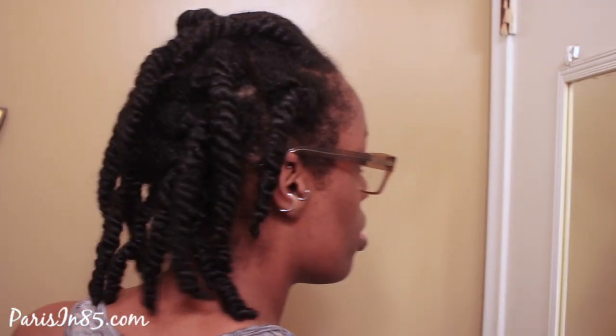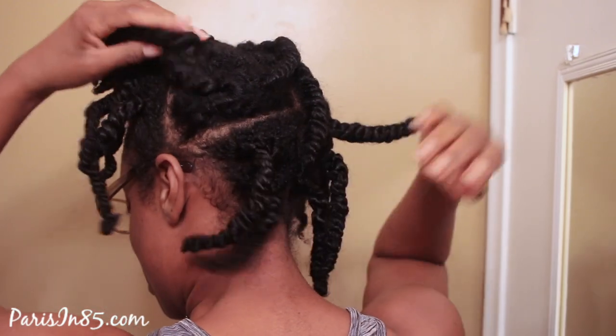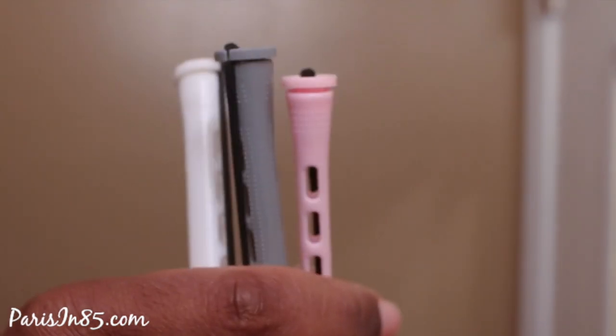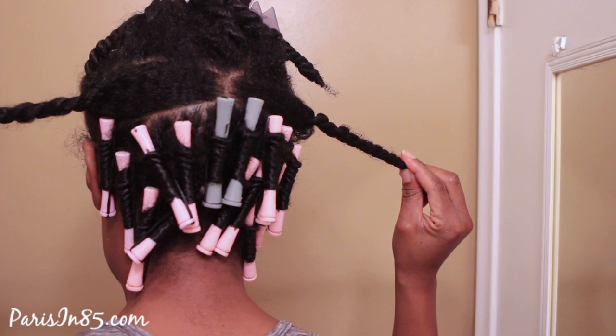Hey guys, I'm starting out with my hair already parted into about 17 sections and I did apply a cream moisturizer. I'm using these small perm rods — the Salon Care — everything I'm mentioning in the video is listed down below. I already have the back section done, as you can see with the pink, and I'm gradually going up from the back to the top of my head with the small to the bigger size rollers as I go up throughout my head, and I'm applying my water with this spray bottle, which I love.